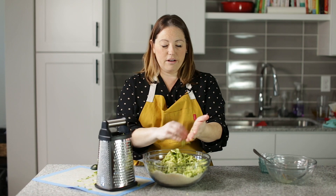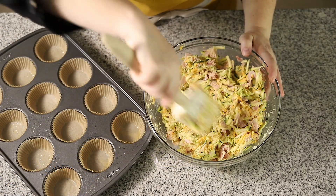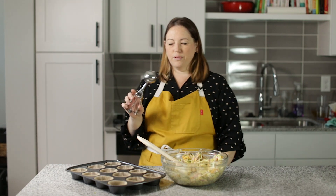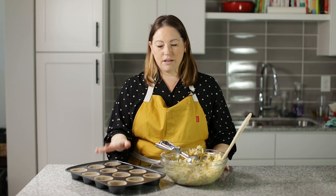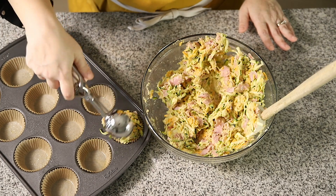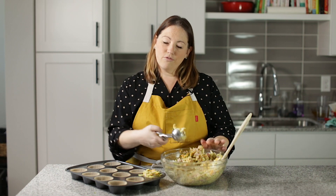This makes 12 very nice size zucchini muffins. I've got a spatula here and I'm going to mix this all up really well. We've got our batter nice and mixed. Now I'm going to use a really large scoop — you could just spoon this in, it's fine. But this scoop will give me enough to fill up these muffin cups. I have this muffin tin with liners and I sprayed the liners, because even with a muffin cup liner they still kind of stick sometimes. I'm going to fill these up all the way, even a little bit over, because they're really not going to rise very much.